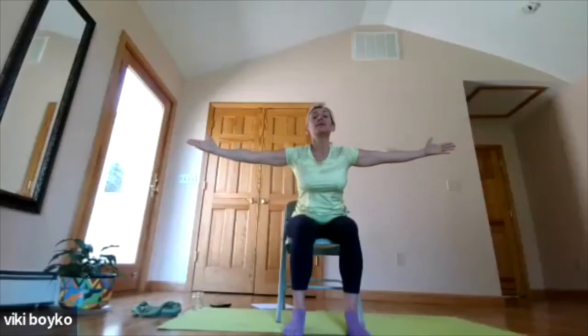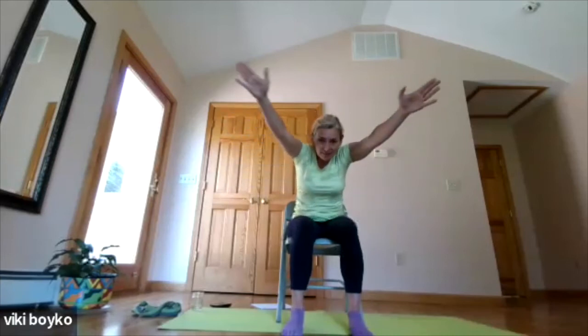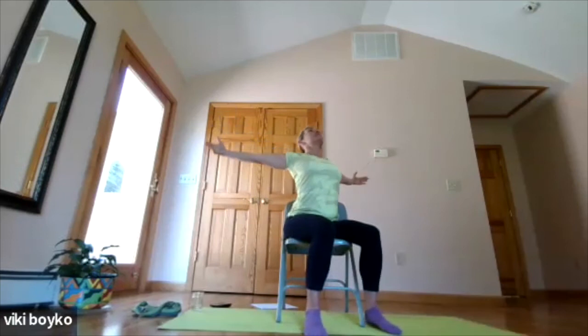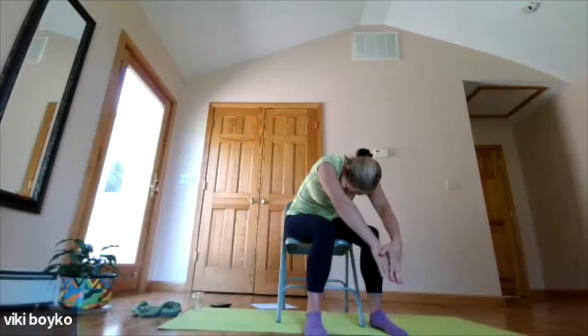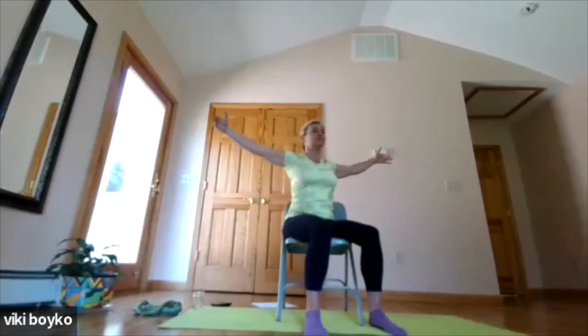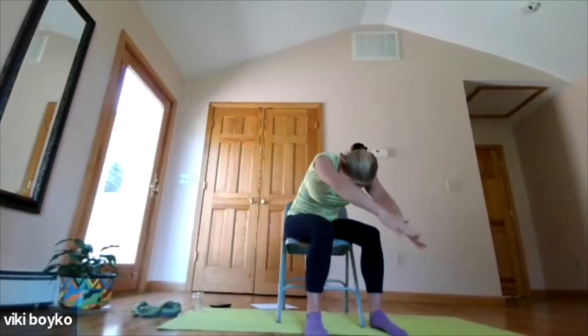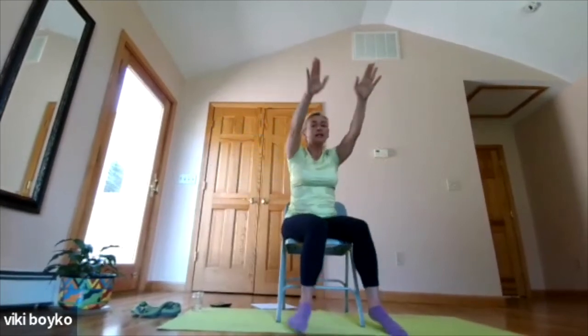Now we're going to use our wings and open the wings and lean forward: breath in, arch the back, look up. Breath out, round in. Breath in, open the wings, chest lifts. Breath out, round your back, fingers touching. Breath in, lift. Breath out, wings flap open. And one more to open and close the wings — gently bring the hands back down onto the lap.